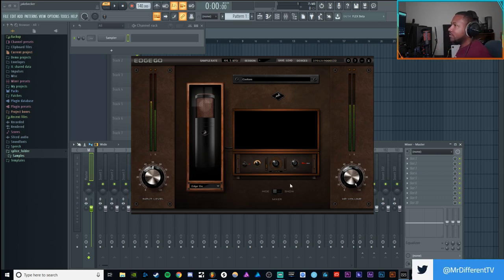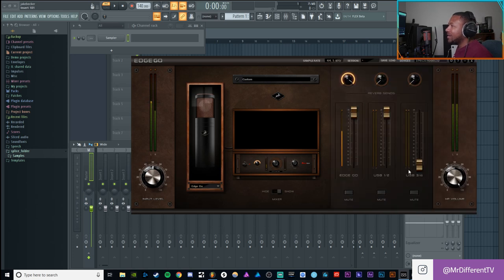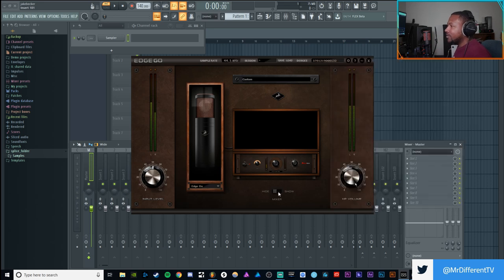Here's the interface right now — this is what you get when you start up the Go Launcher. You get a nice little interface with a few controls. You've got your input volume, you can turn your microphone up if you need to be louder. You've got your headphone volume, a Show Mixer button, and your microphone emulations. I haven't fully tested it yet — this is just first impressions.